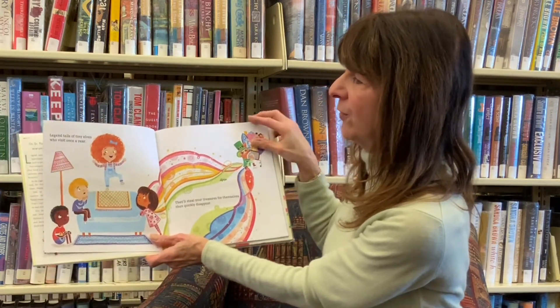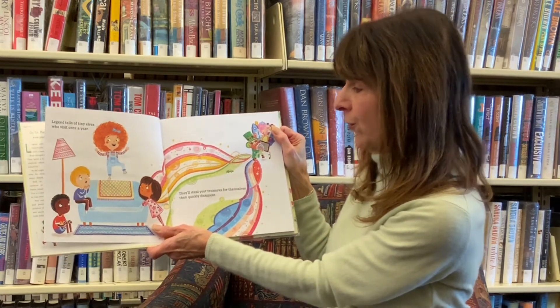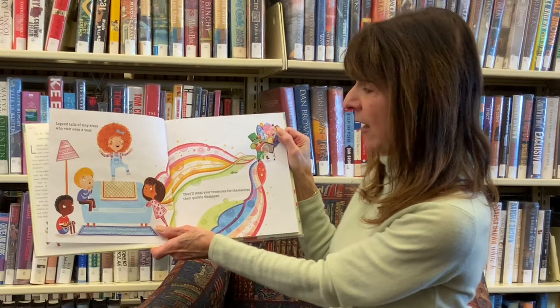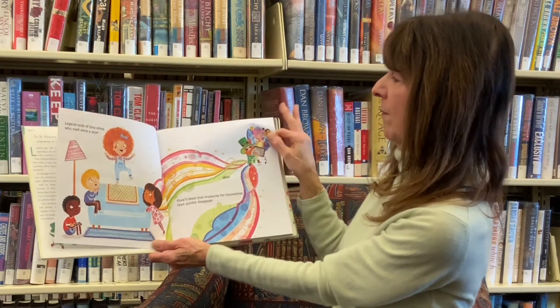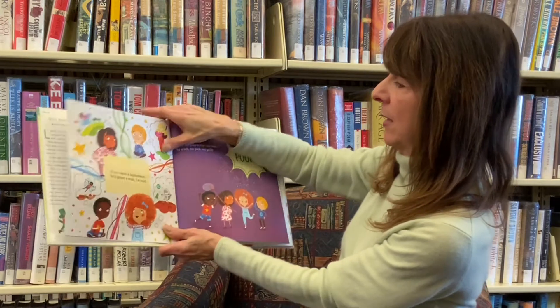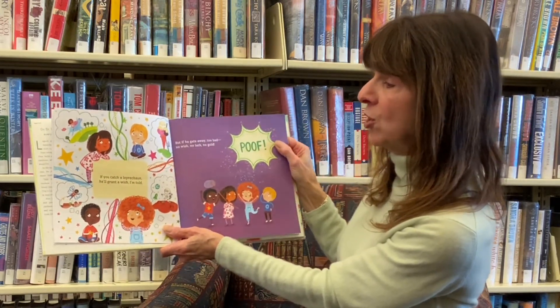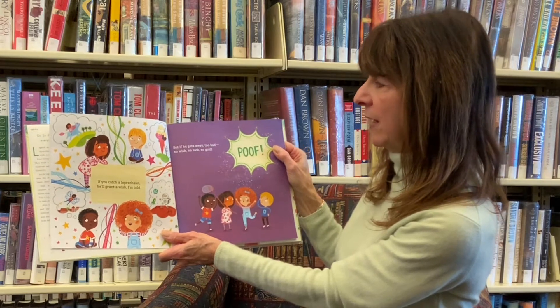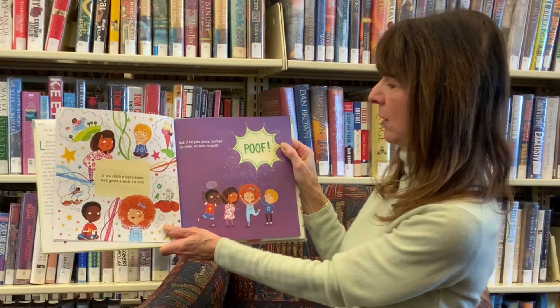Legend tells of tiny elves who visit once a year. They'll steal your treasures for themselves, then quickly disappear. If you catch a leprechaun, he'll grant a wish, I'm told. But if he gets away, too bad. No wish, no luck, no gold.